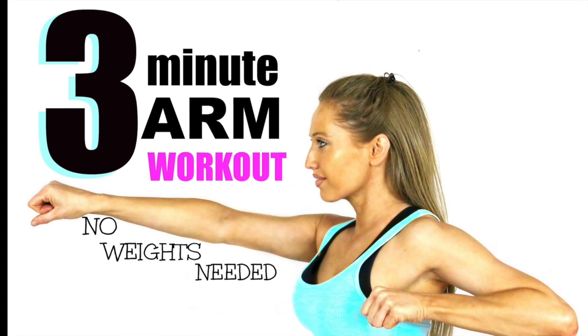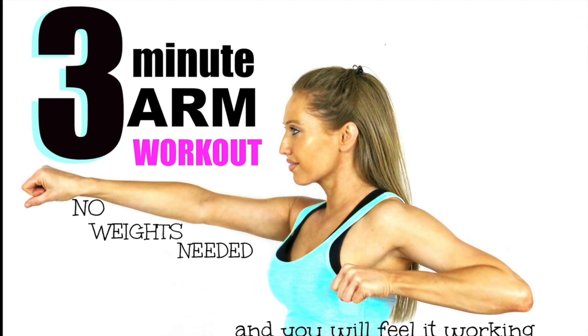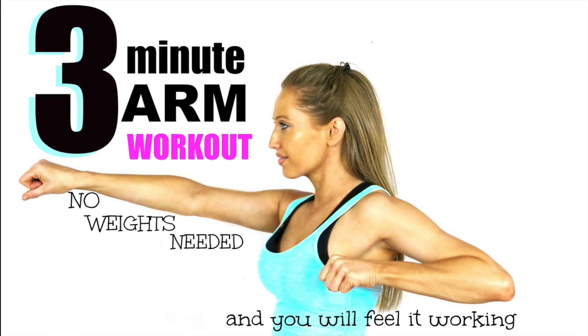For the last exercise we actually use a chair, so just make sure you've got a chair to hand and also just have it by the wall so it's not going to slip anywhere.